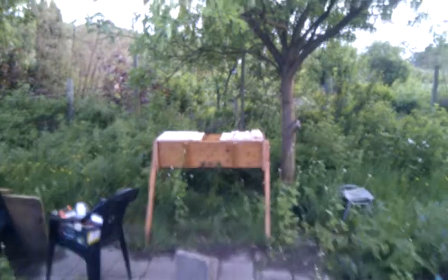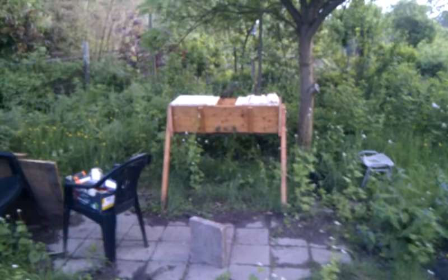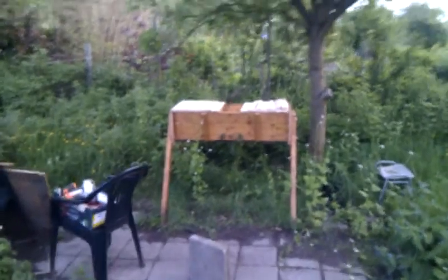I've prepared this new top bar hive for the bees and I don't want them to fly off — to abscond — so I've done some things to make their house really nice for them. I'll show you.